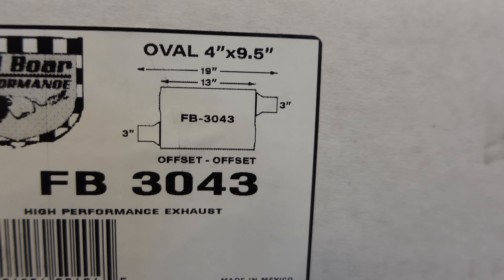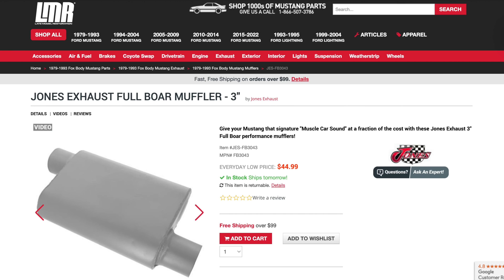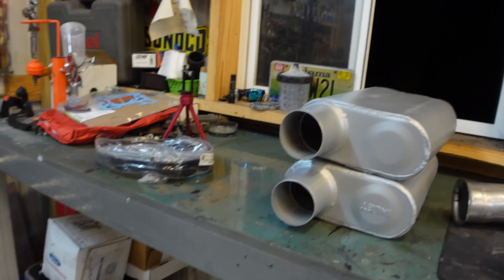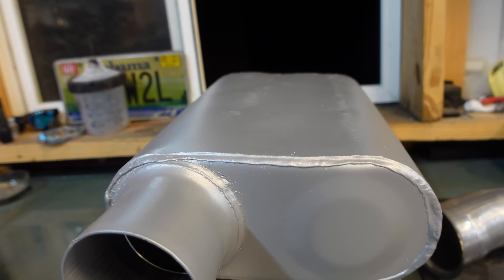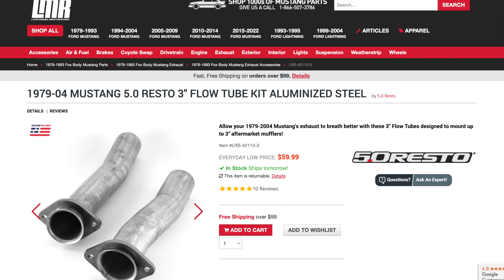By the way guys, you need offset-offset. So I got these from LMR, pretty cheap — I'll throw them up on the screen, I think they're like 40 bucks or something. And listen to me, they're good mufflers. I'm not going to sit here and tell you they're the best or top quality, but I've never had a problem with them and they sound freaking awesome. Over here you have your three inch flow tubes — this makes welding and hooking everything up super easy. That's a nice fit right there.